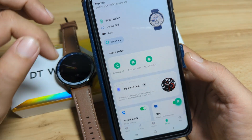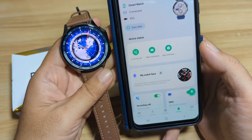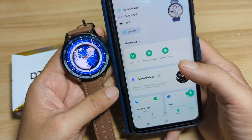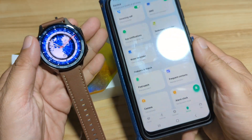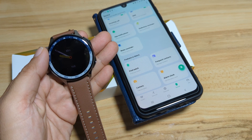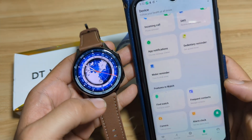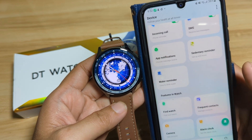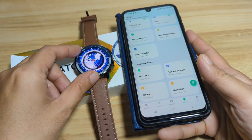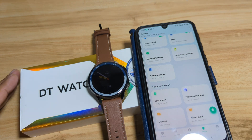So that's it. We have successfully paired our smartwatch and set the necessary applications for our wearable. If you have any questions regarding the pairing of the Wear Pro app on Android platform, specifically the DT Watch X, just drop a comment below and we'll try to answer your queries. Bye.